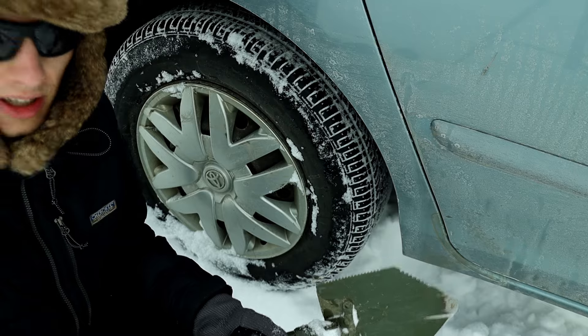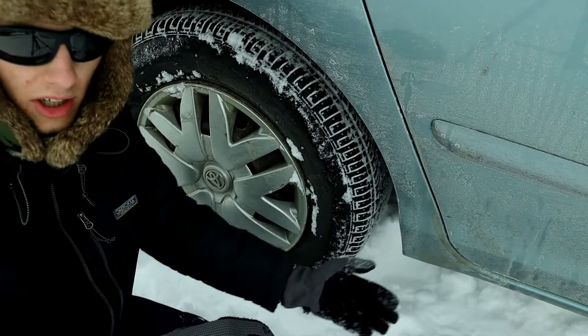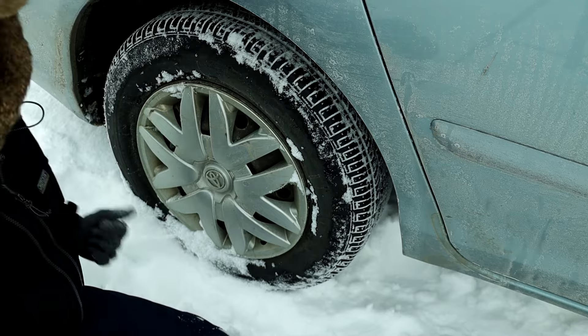Then you also want to take your shovel and clear a path away from the tire towards the direction you want to head the car. If you want to head the car forward, dig in front of the tire. If you want to head it backwards, dig behind the tire.